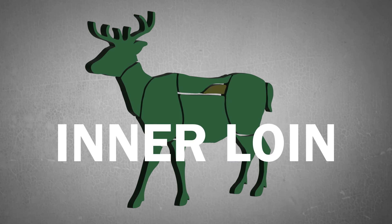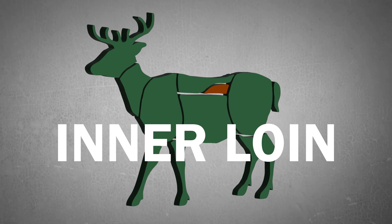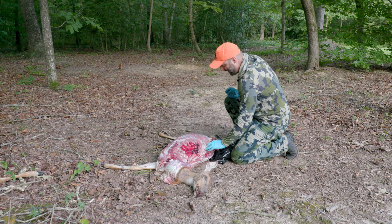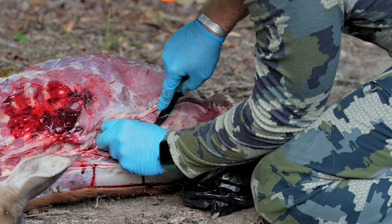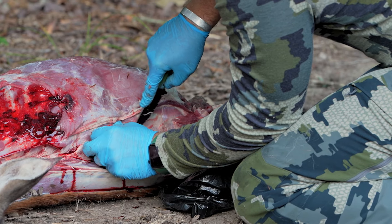There's our hind. Now the next piece of meat we're going to go for is the inner loin. You've got to be kind of careful because you are going to be getting into the gut cavity. Move back, find the last rib, and make a very small cut being careful not to get into the stomach.